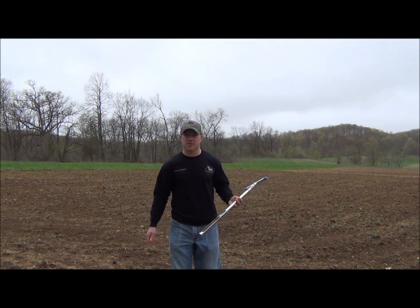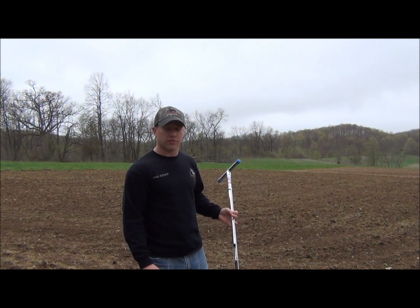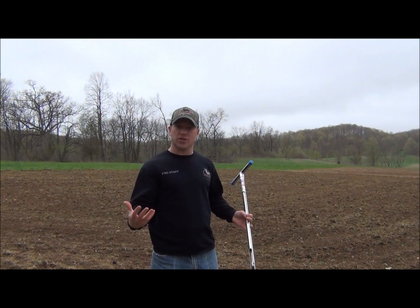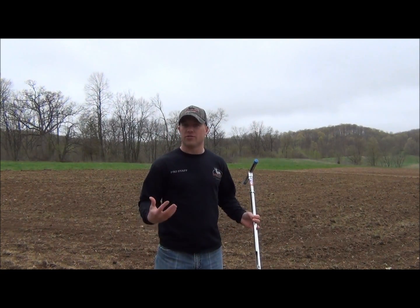This part of the soil test kit, as you can see, we use this probe to get about 5 to 7 inches deep into our soil of our food plot. And what you want to do, you want to do this at about 5 to 10 various locations throughout your food plot, so you get a good sampling of not just one area, but the entire area of your food plot.